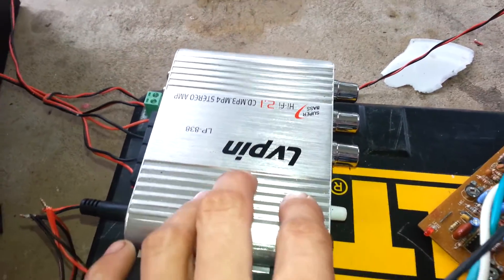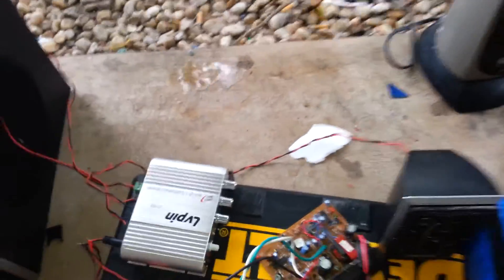This right here is a 2.1-channel audio board, but this one runs on 12 volts. The one I showed you on my main inverter unit runs off of 24-volt AC.